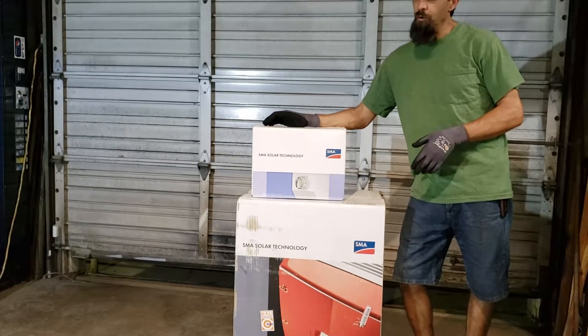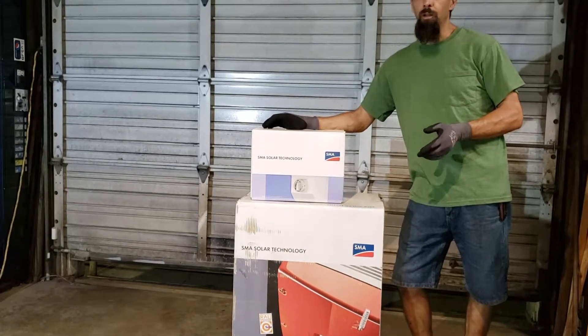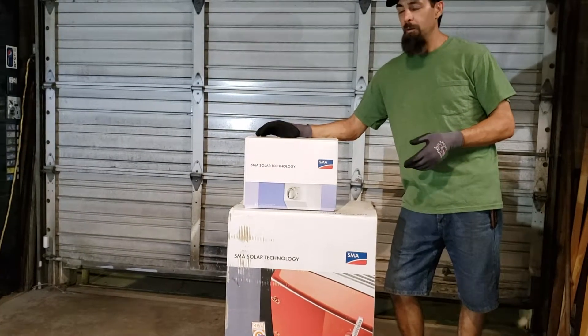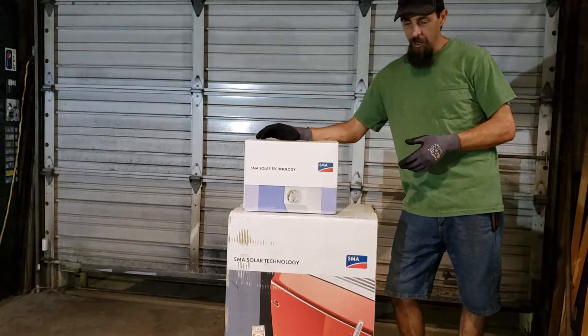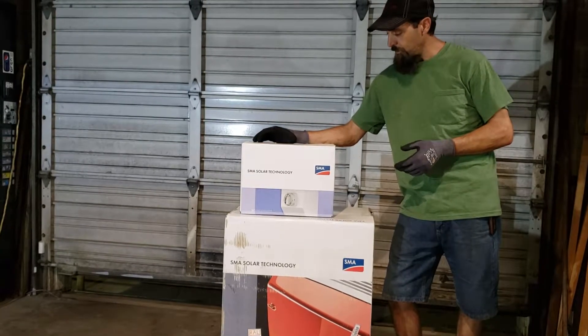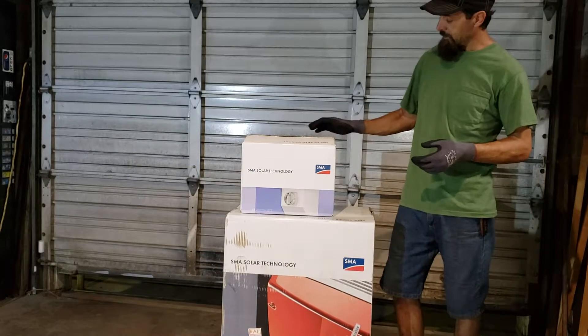We've got 3.6 kW up on the roof. We went with Enphase little M215 inverters. They're pretty neat — they're plug and play. We've got them paired up with some Katrina solar 245-watt solar panels.